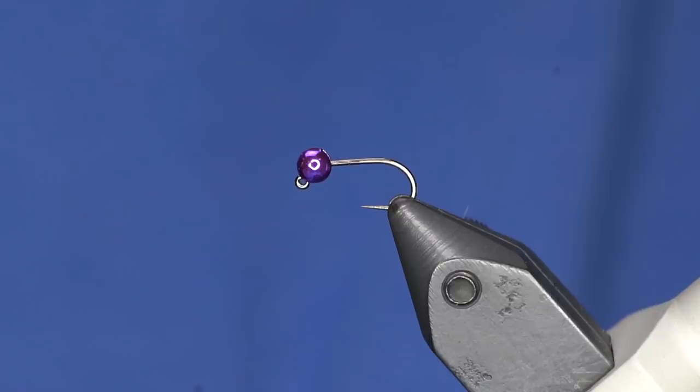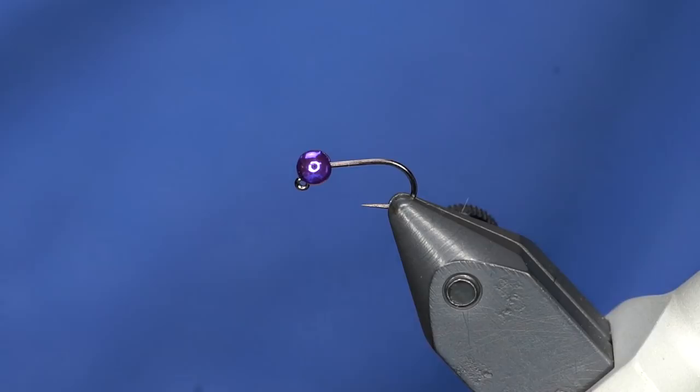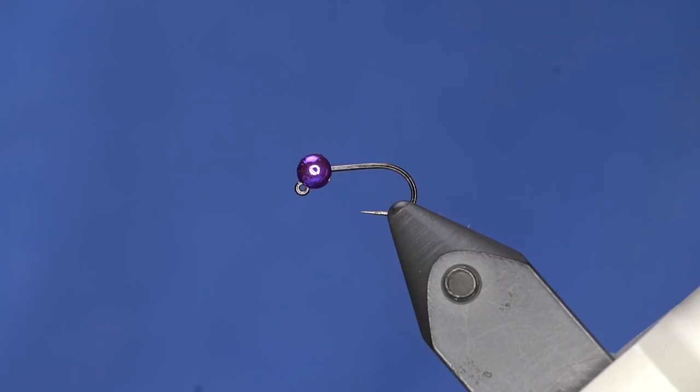This is a really cool hook and bead — a Hannock 400 with a Hannock tungsten bead. I think it's called dark violet or dark purple, but it's super cool. It's a really good way to add hot spots.